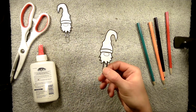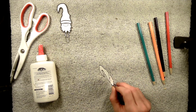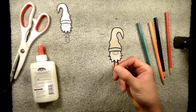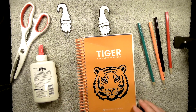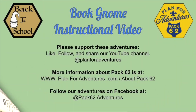For this video you can see I have one that's already been made. Basically all I'm going to do is take my book gnome and slide it into whichever page I've been reading, and now I have my book gnome telling me exactly where I am in my book. I hope you enjoyed this fun project with Cub Scout Pack 62 — this is part of our back-to-school adventures. We hope to see you on the next adventure. Bye!